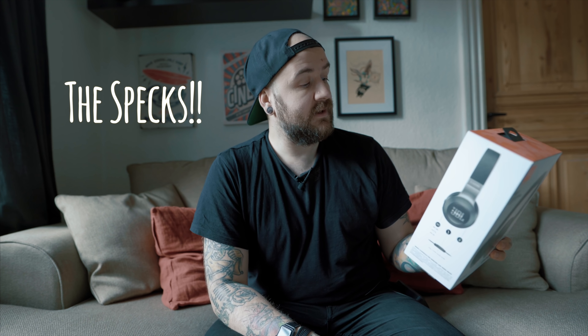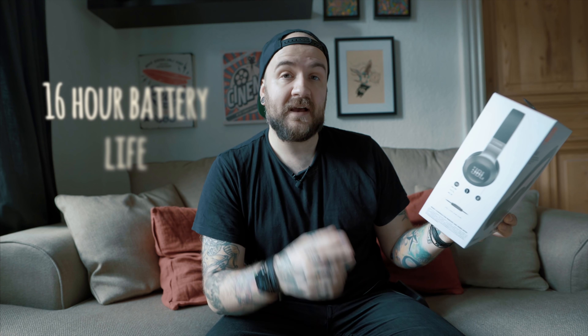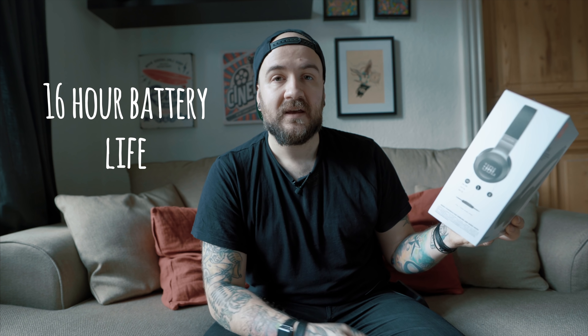Hey, this is Tim Talks and today it's another review about headphones, but it is not about the Bang & Olufsen. I have moved on — or not — but it's still about something else. Yet another review about a pair of headphones, but this time it's all about the JBL E45BT — that stands for Bluetooth. Now this is a pair of less expensive headphones, but I will argue that the quality is not less good. Let's get into it.